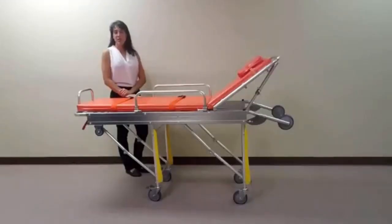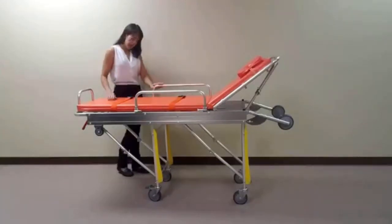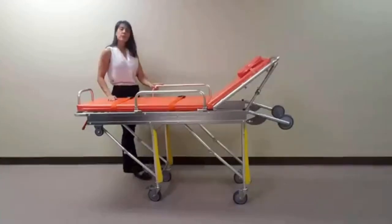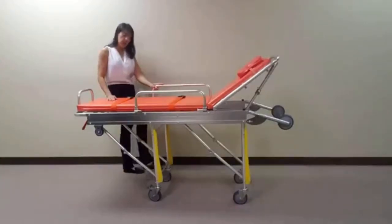This unit comes standard with two lockable swivel wheels, allowing the stretcher to be easily maneuvered and secured next to a bed or chair for easy patient transfers. To lock the caster, push down on the gray lever located on top of the wheel. To unlock, press down on the green lever.